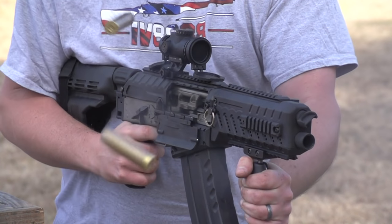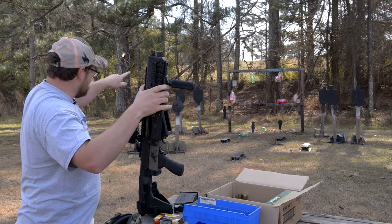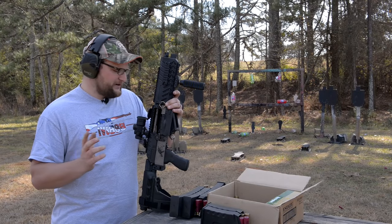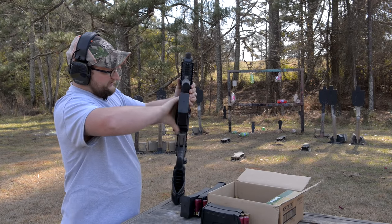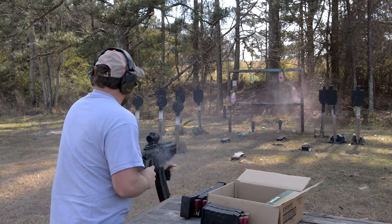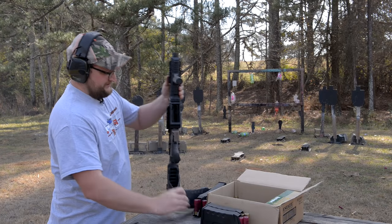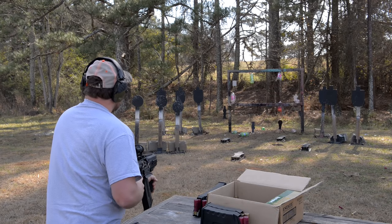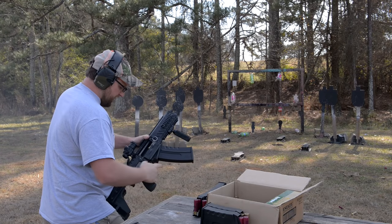Let me load up some more buckshot and try patterning it out to about 70 yards from a chin weld. This firearm is running so well I can't help running some more fast trap loads out of it — it's just so much fun.